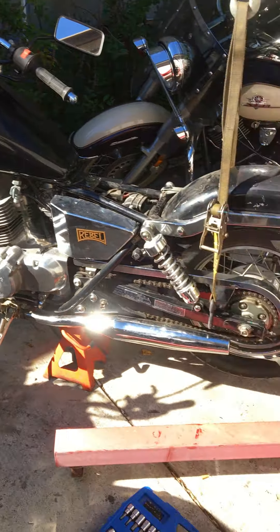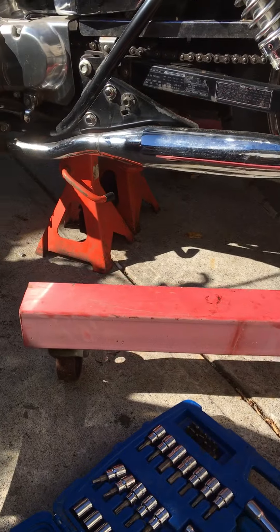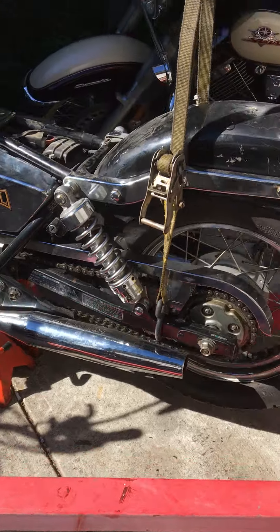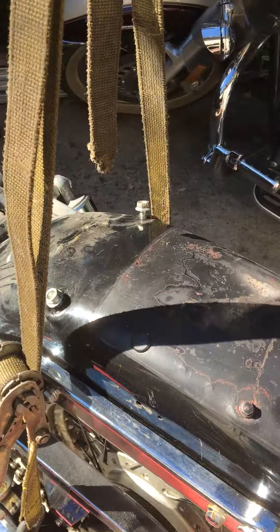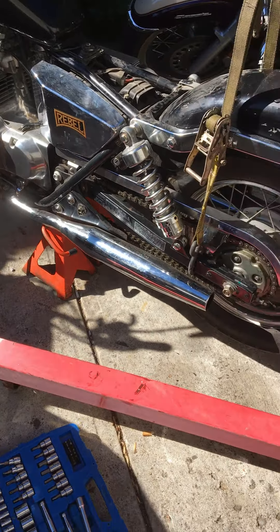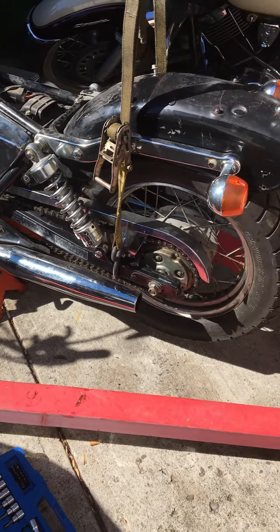Gotta adjust the handlebars there. This probably isn't the right way to do this, but this is how I do it. There's jack stands under there, and it's not actually on this — I just need this to get it. Yeah, it runs good, we just need it to stop good.